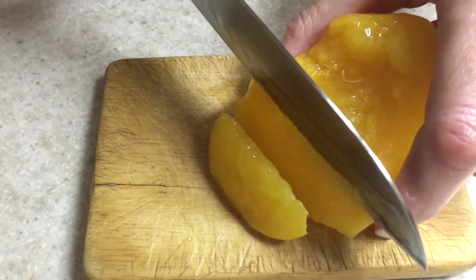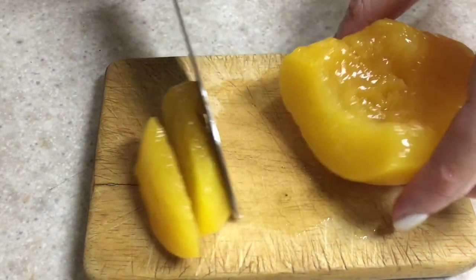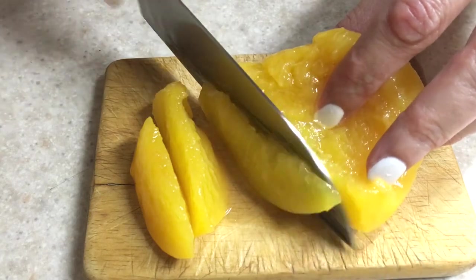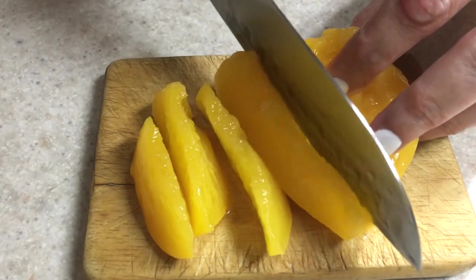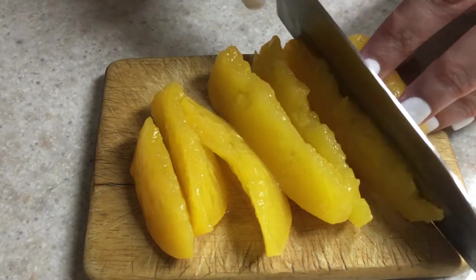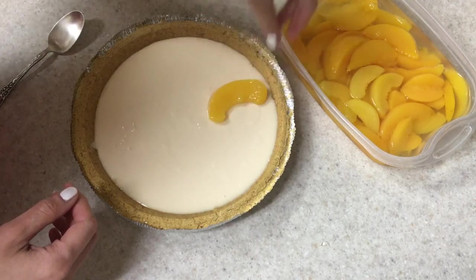I'm going to be using some peaches in syrup — these are store-bought. You can work with sliced peaches as well, but we just prefer the flavor of the ones that come in halves like this. And then I'm just going to be adding them and displaying them like that.